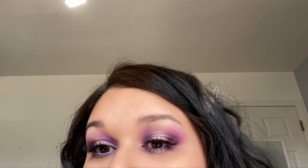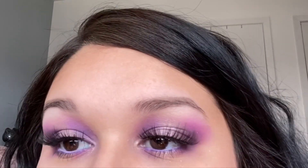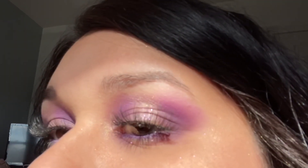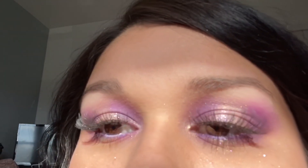This is how the look turned out — super cute! I love how it looks with the natural lighting from outside. The purple and glitter reflections are just so cute. That is it for today's video — don't forget to subscribe, give this video a thumbs up, share, comment, and I'll see you guys in my next video.